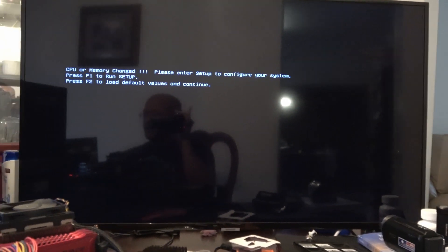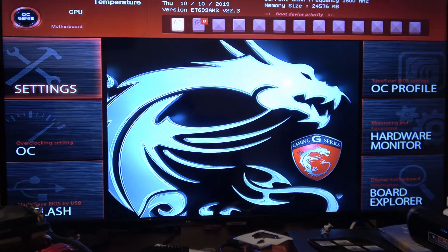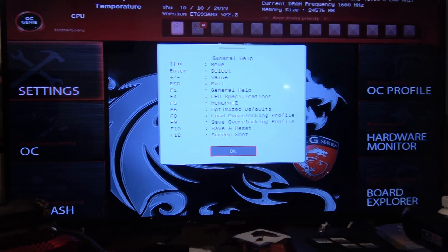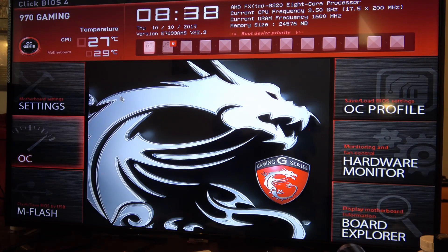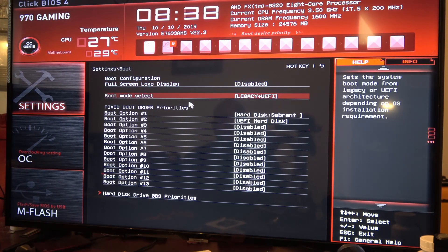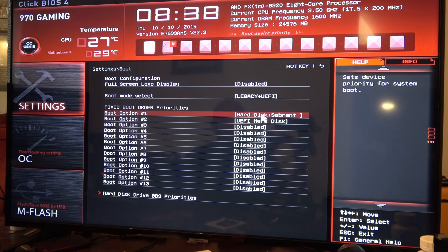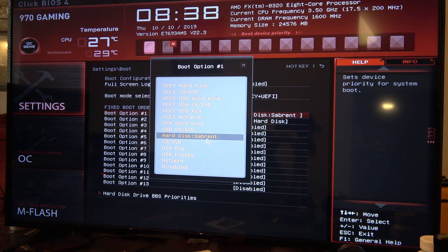All right, good. It asked me to get to the BIOS. And we're looking to see if this drive is detected. Let's go to boot. Oh, look at that — there it is! So it is detecting the NVMe drive.